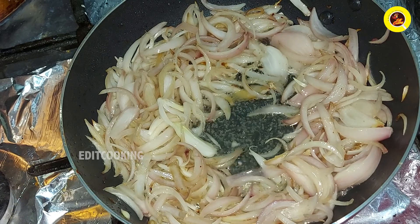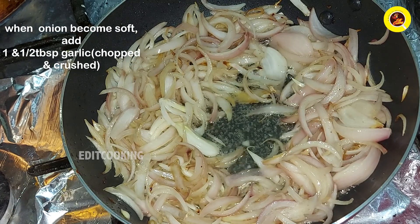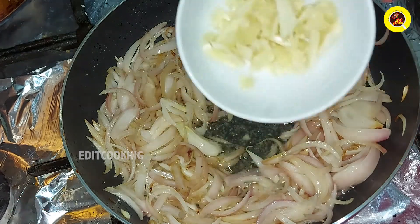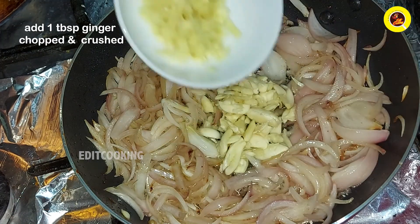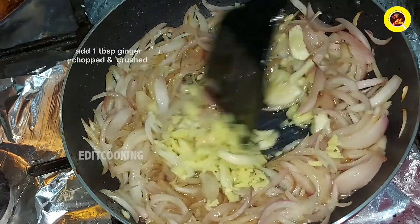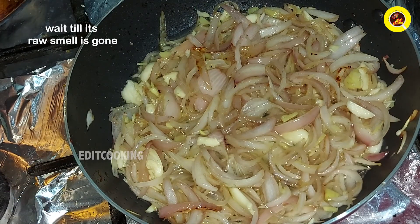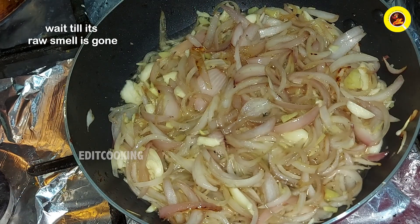Add 1 tablespoon of ginger. Let it be ready and put it to the pan.